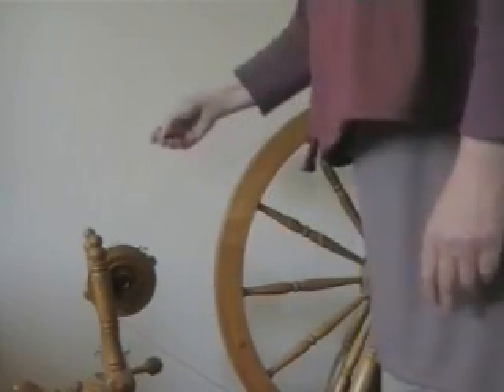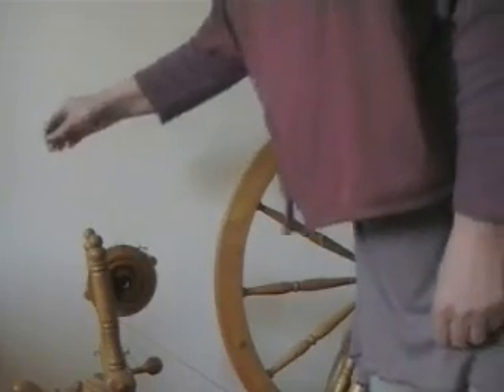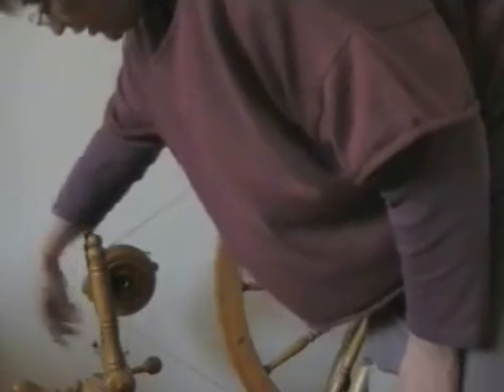You've also got on this what's called a bobbin brake, or bobbin tension. This comes from this knob here, goes under a little hook at the back, over the top of the bobbin, and clips into the hook on the other side.